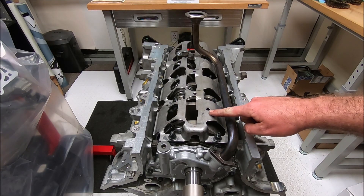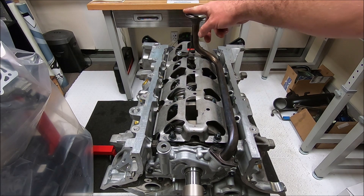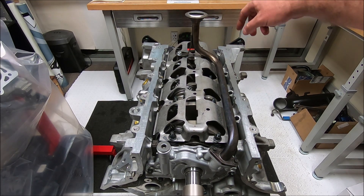In this video we're going to be talking about windage trays and how to set up your oil pickup tube to oil pan clearance.